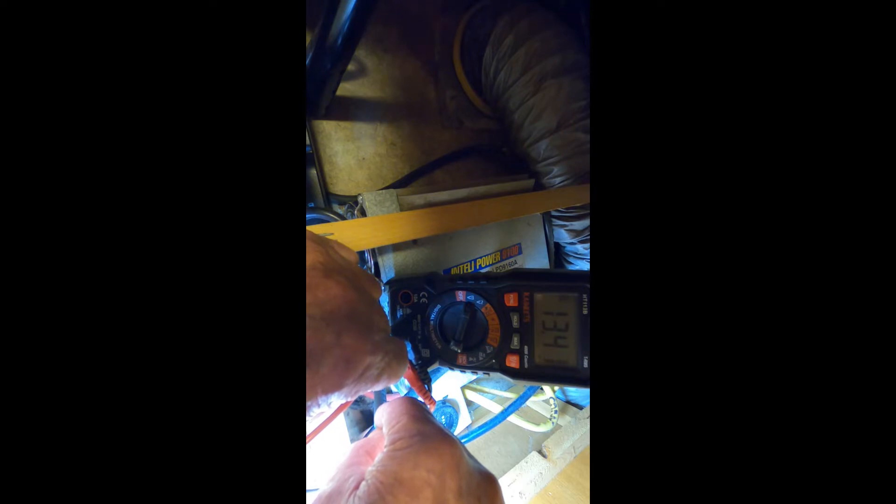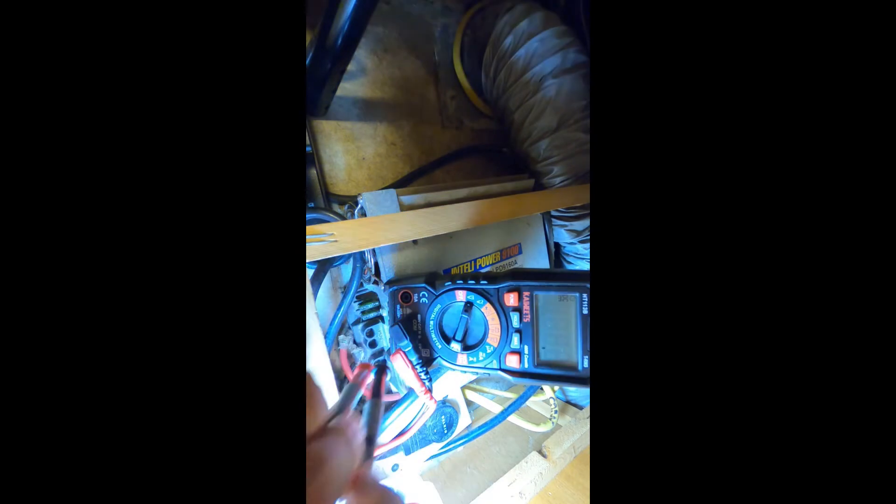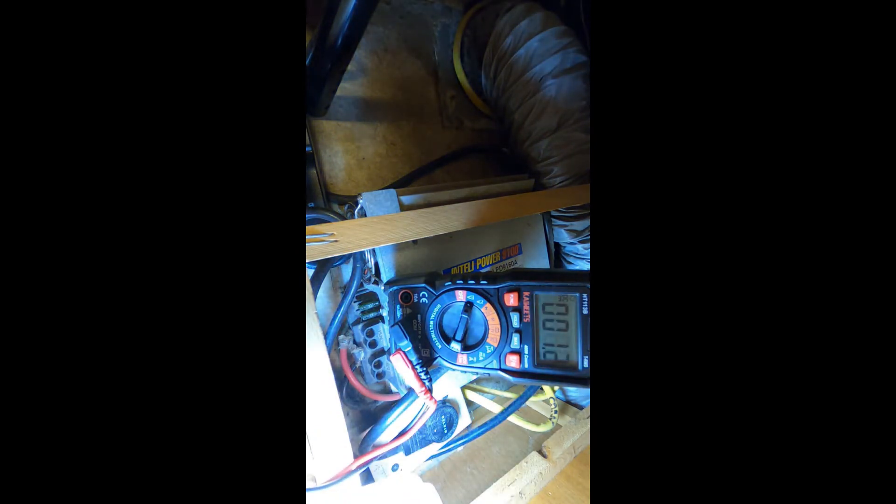Now don't go ripping your converter out just because of that low reading — there are some other things you have to check first.